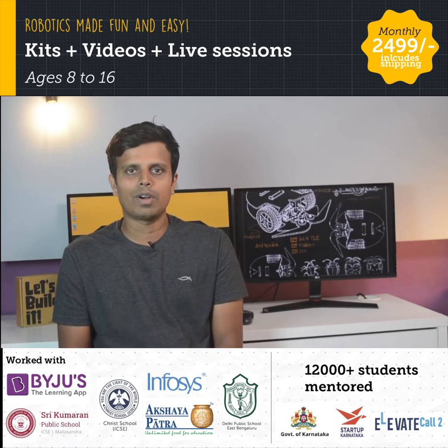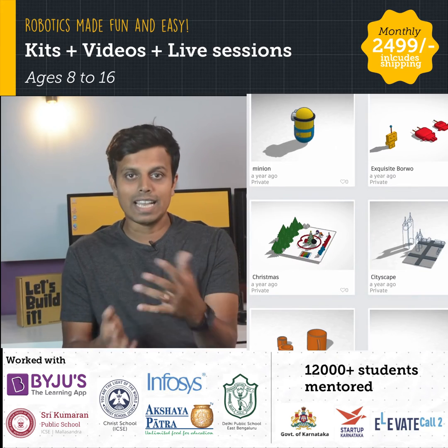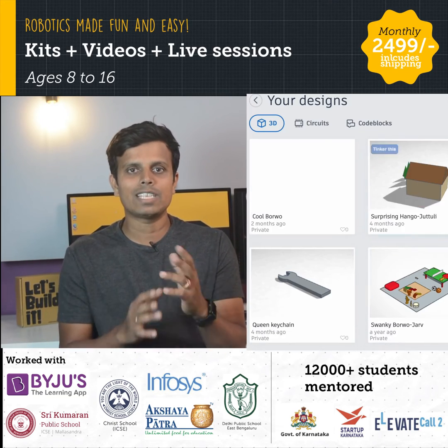They also get to work on 3D modeling and design in Tinkercad, where they understand design concepts, design thinking principles, and how to bring ideas to reality.